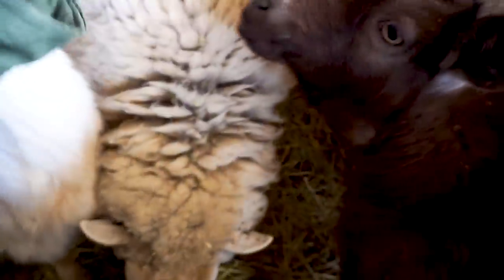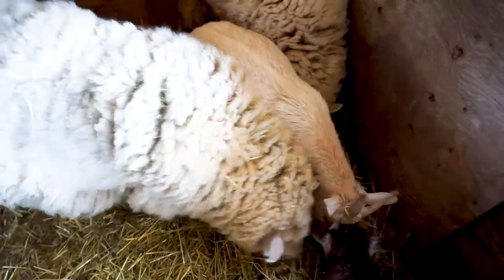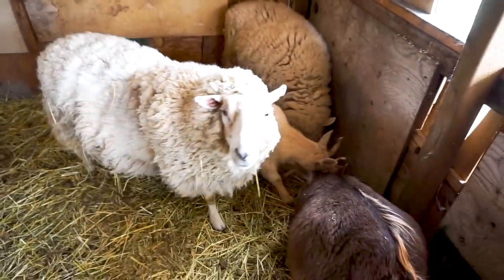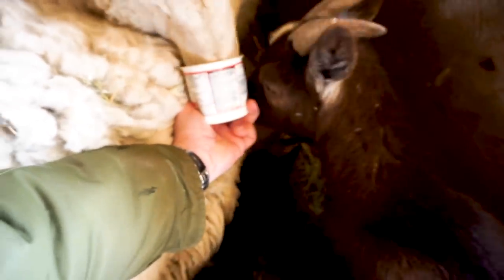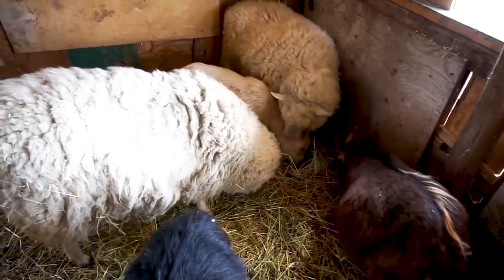I'm fending off the others while trying to give Lambert his dose — everybody's coming to investigate. I managed to get him a good chunk of it. We'll monitor him — every so often he gets into those gassy states, but baking soda works well, just like for humans.